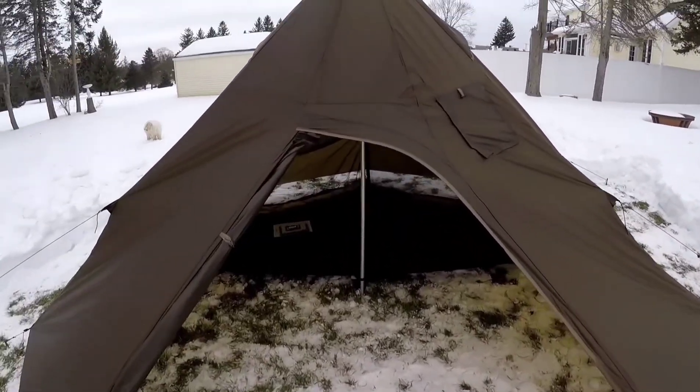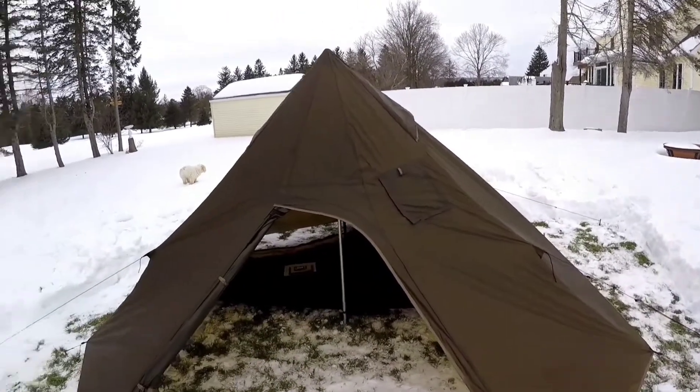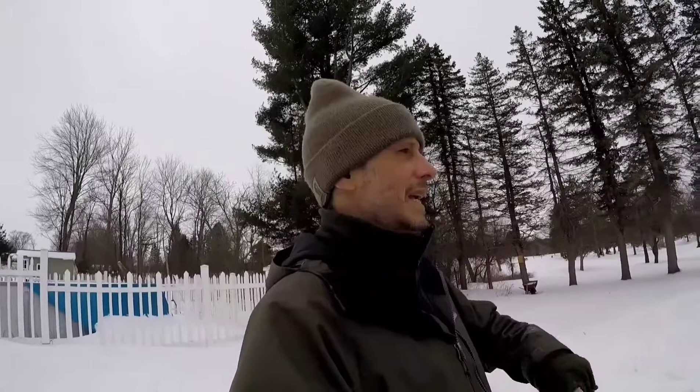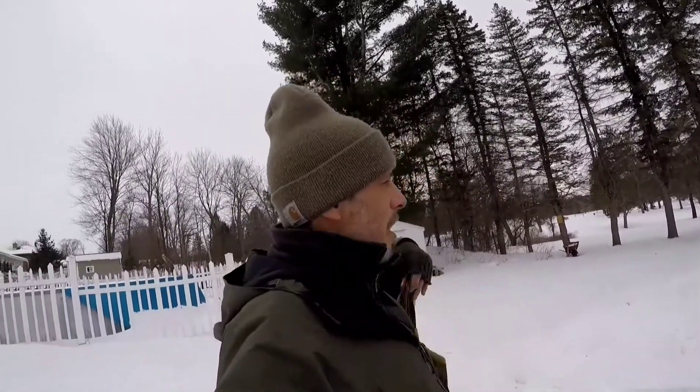I'm going to get the stretcher underneath there, adjust the inside a bit, then get the stove jack in, and set up my sleeping system before I get the stove out. This tent came with absolutely no instructions — not even a piece of paper. You have to go to YouTube to figure it out. There are some YouTubers who have used these tents, so if you search it you can find some guidance. This is not a how-to video — I'll do that another day when it's warmer.